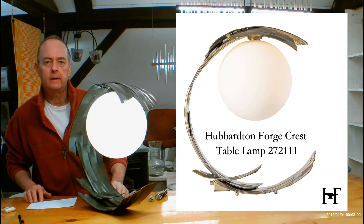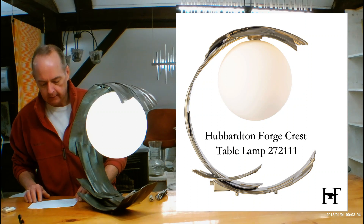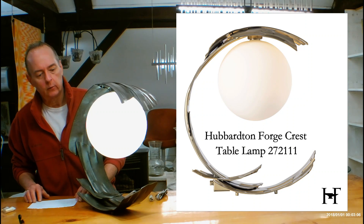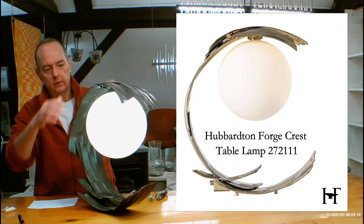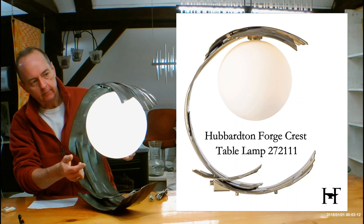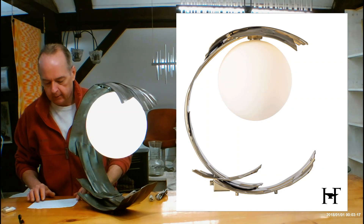Hi, I'm Christopher Dunnigan. This is handmadeinvermont.com and today we're talking about the Hubberton Forge Crest Table Lamp. This is the 272111 and it does look like a wave, the crest of a wave as it kind of comes up. This could be your little surfer guy inside if you want, but this is actually a glass bowl, an opal glass bowl, which we'll talk about more in the video.